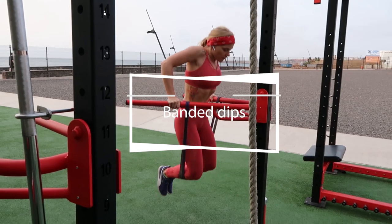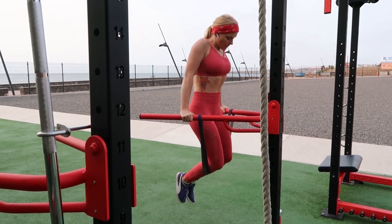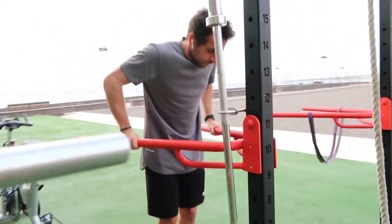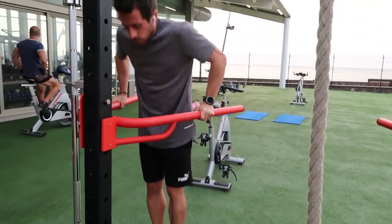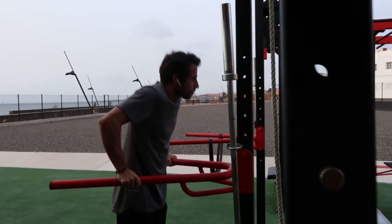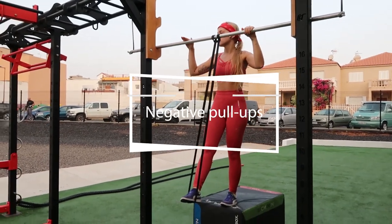The first exercise is banded dips. Unfortunately I have to do them with a band — otherwise I can do a maximum of two reps. You can start with two or three bands and then remove them gradually; finally you'll be able to do it without. I'm not able to do that yet, but with some practice everything is possible. As you can see in the background, I'm using a medium band — there are thicker and thinner ones.